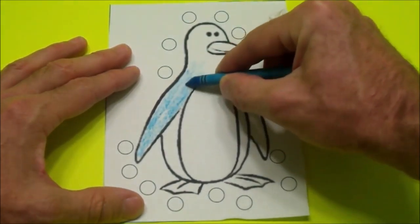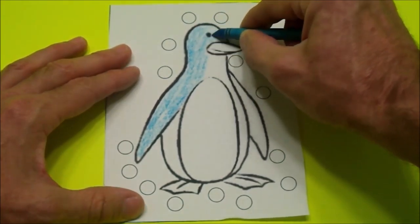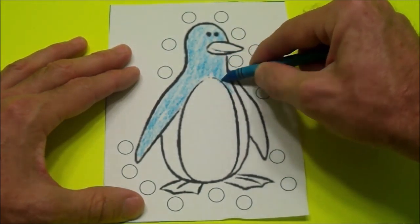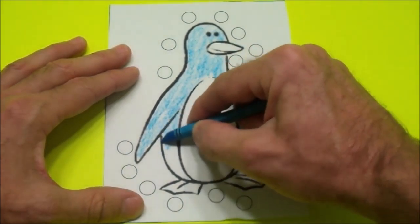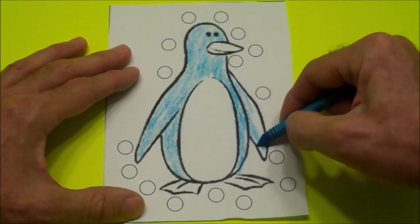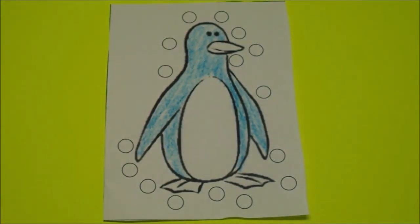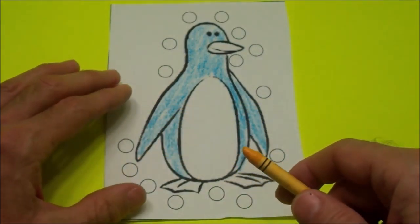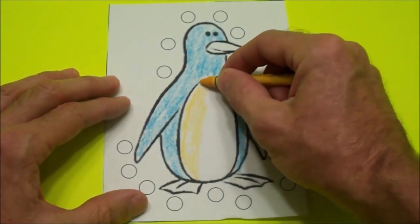It's cold! Blue. Try to stay between the lines. He's a bright blue penguin. Go up and down and around. Color his arms blue too. Then we can get a different color if we want. We can use a yellow color to color his belly — a yellow belly penguin.